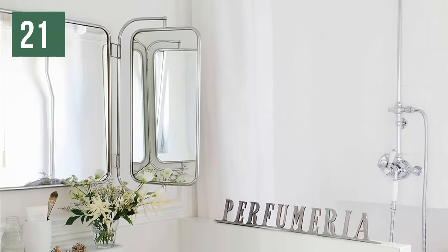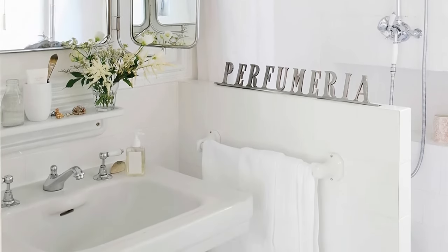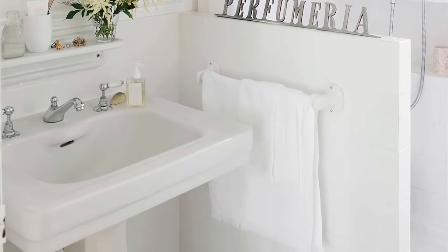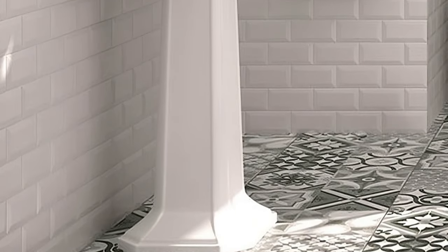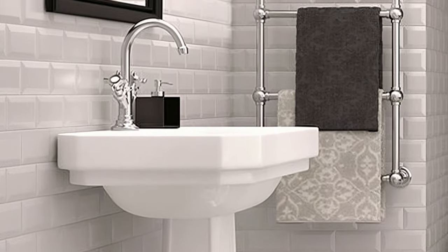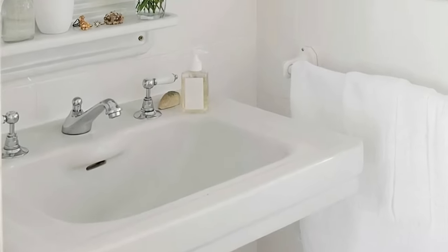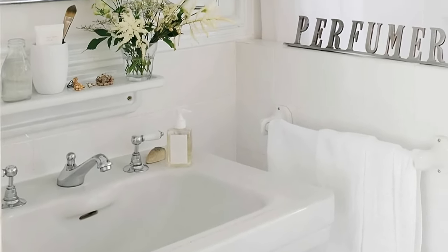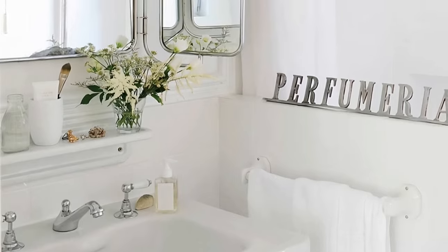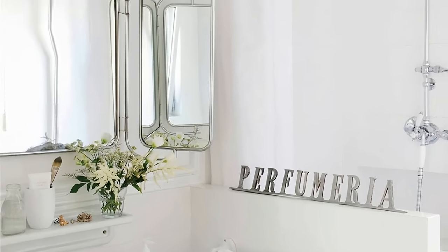If the suspended sinks remind you of old water containers, take note of this other idea to achieve a vintage bathroom — freestanding sinks, which will undoubtedly transport you to your grandparents' house. They were and are ideal for small spaces. Add telephone faucets and lever handles in the shower and cross handles in the sink, as in the picture. The book-style mirror and a metal sign belonging to an old establishment add much appeal.